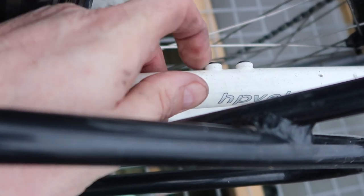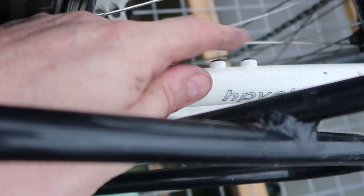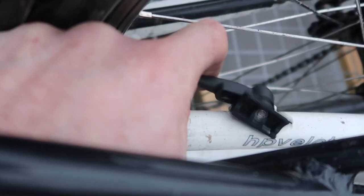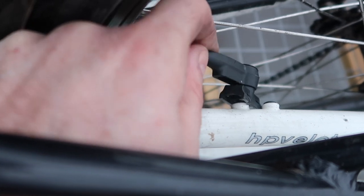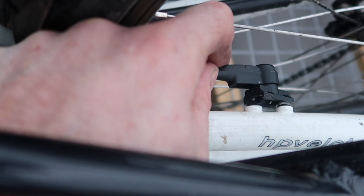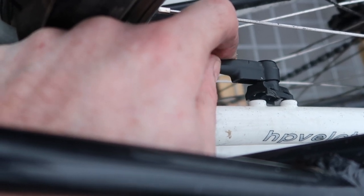Looking down inside my frame, you can see these two little mounts on the inside of the frame. If I put the speed sensor onto those, it gives me something to grip cable ties onto. The speed sensor itself has two holes for cable ties to go through. I'll put the speed sensor on there and that holds it out close enough to the spokes of the wheel for it to pick up the magnet as it goes around.